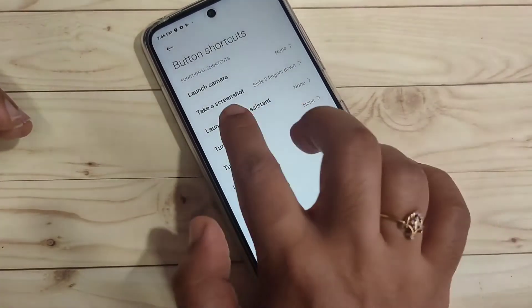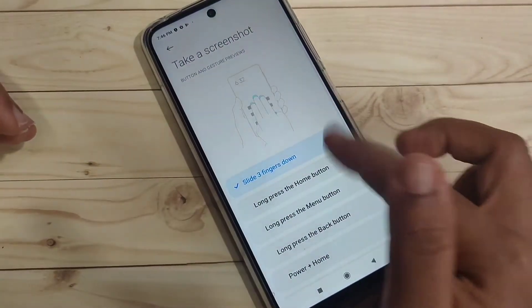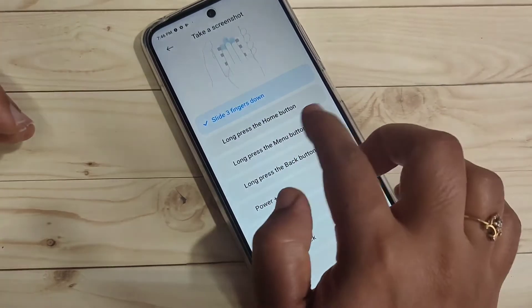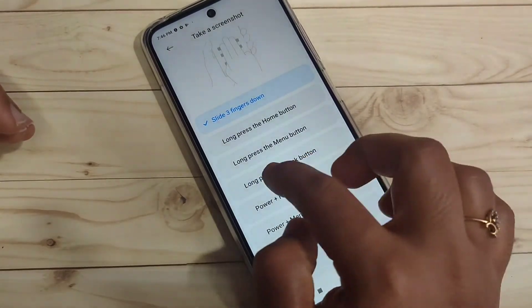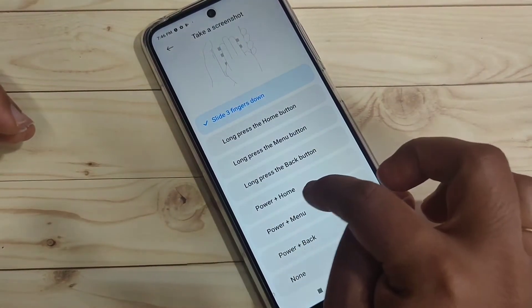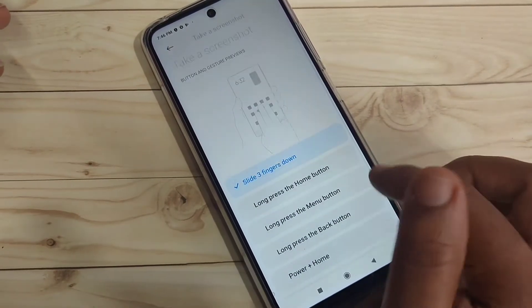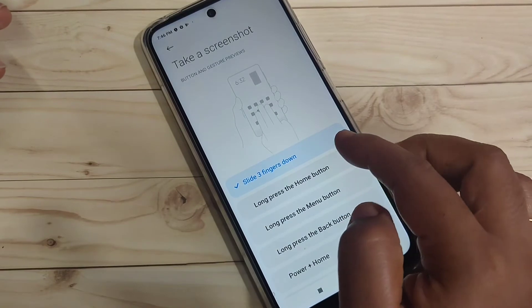Tap on the option 'Take Screenshot'. Here you can see some options under Button Shortcuts: slide three fingers down, long press the home button, long press the menu button, long press the back button, power plus volume, power plus menu, power plus back. Simply select the option 'Slide Three Fingers Down'.